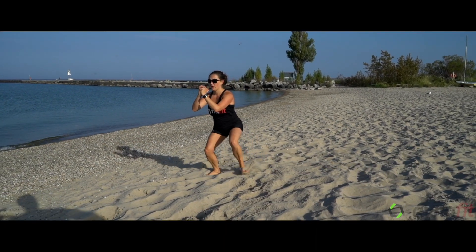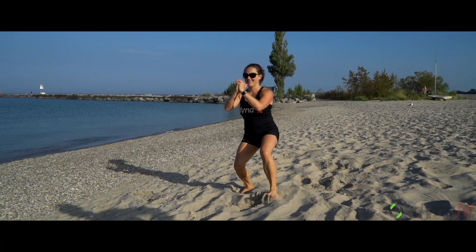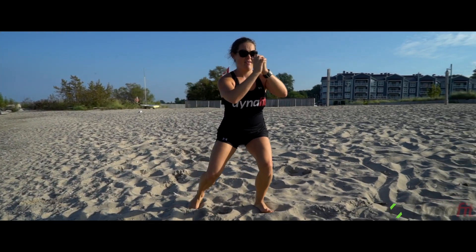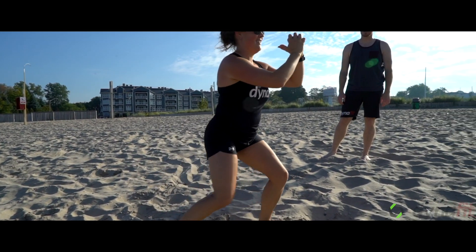Tam here is demonstrating a squat walk. She's keeping her chest up, hips nice and low, trying to get as low as she can. Stay in control — feel those legs burn.